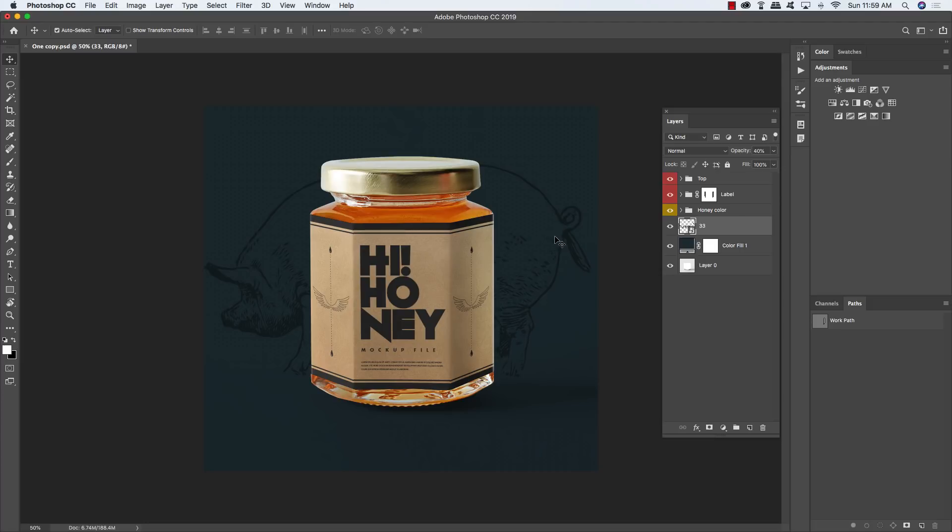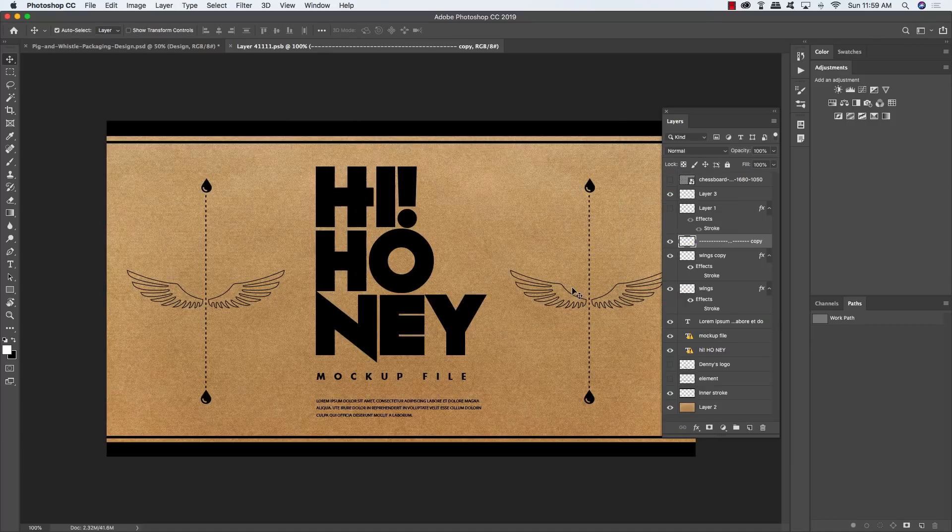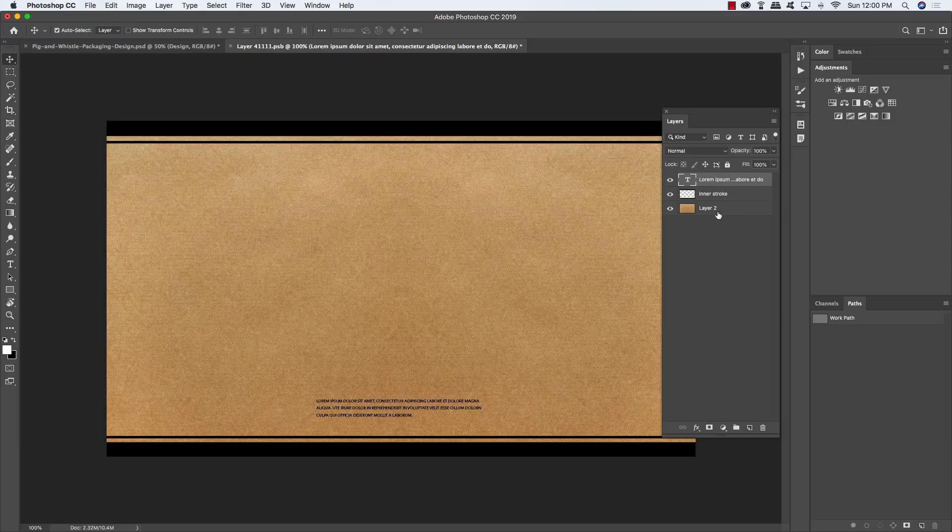Now that the mockup is customized and the canvas is tightened, save the file with a different name before working on the actual label design. Go inside the label group folder and double-click the first design smart object layer to enter the label. Once inside, select the very top layer, hold Shift and click down to the element layer to select everything, then deselect only the Lorem Ipsum layer and press Delete to remove the rest. You should now have just three layers inside.